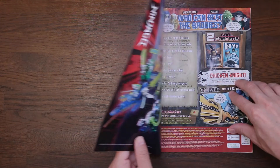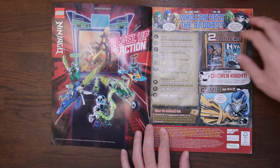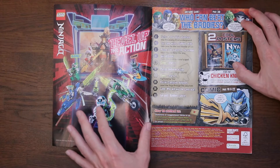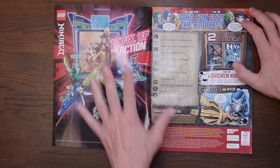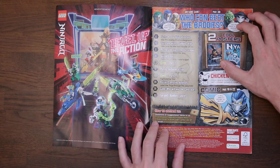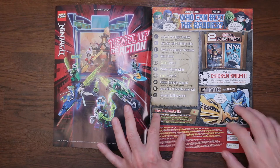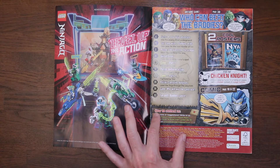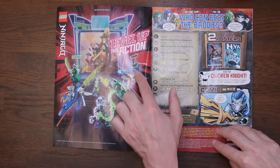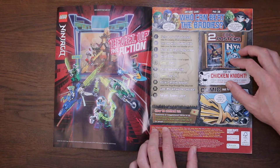Over the page on page two, we get Level Up the Action — this is still talking about last season, the Ninjago Prime Empire series, which I think went down really well. Everyone seems to really like them. I certainly like loads of the figures that came with it, especially these rats here with their surfboards. I think it's pretty smart.